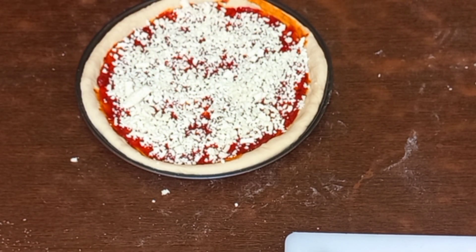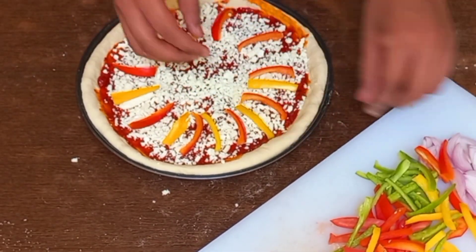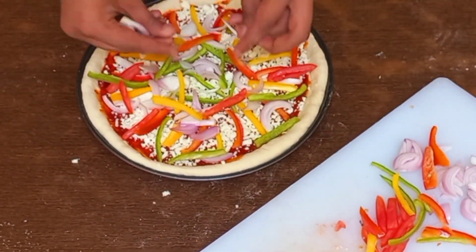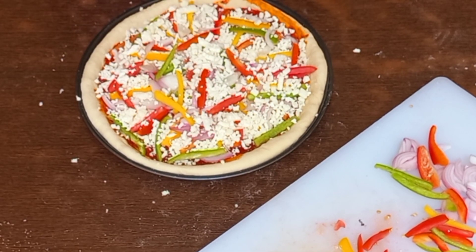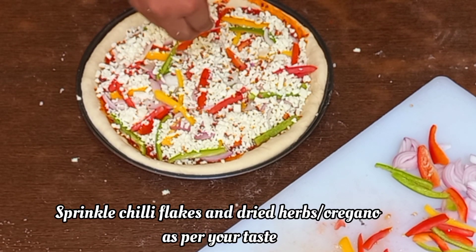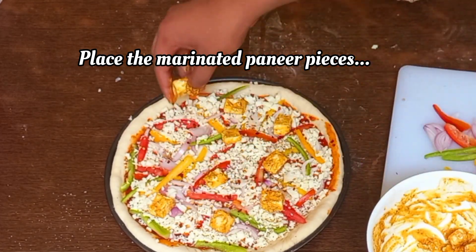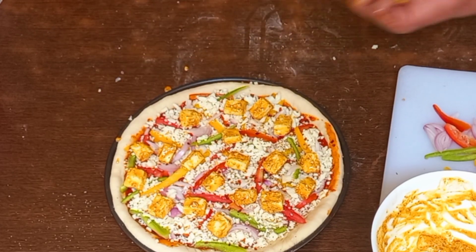Now add some cheese of your choice — I'm adding a mixture of cheddar and mozzarella, which is also called pizza cheese. After adding a little bit of cheese, add the veggies as per your choice. Do not use all the cheese before placing the vegetables — you also need some cheese for sealing the vegetables into the pizza so they don't fall apart. After you are satisfied with the cheese, sprinkle some chili flakes and dried herbs, which is oregano. Now place the marinated paneer cubes on top as per your choice. Bake the pizza in a preheated oven at 220 degrees Celsius for 45 minutes, or till the crust is golden and cooked well.